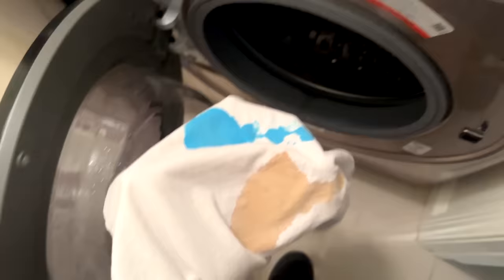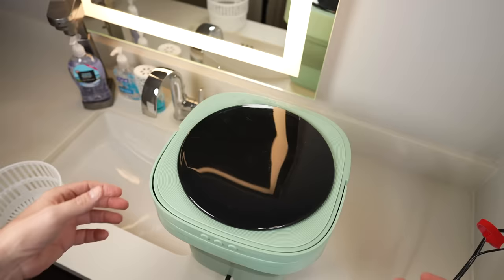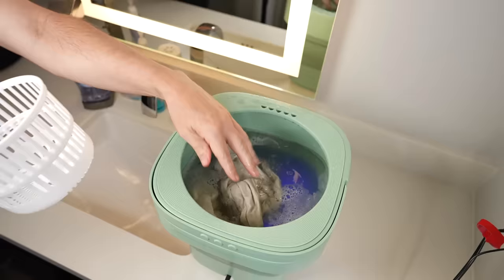While that was going, I put my other set of clothes in the full-size washing machine. I put it on a short cycle and only added the exact same amount of soap I had in the portable unit. When they're both done, we'll compare the results. But next up for the portable unit, this is not in the instructions — and the instructions aren't very good, by the way — but a lot of people online were saying to run it through another cycle with just plain water to get the soap out of the clothes. So that's what I did.